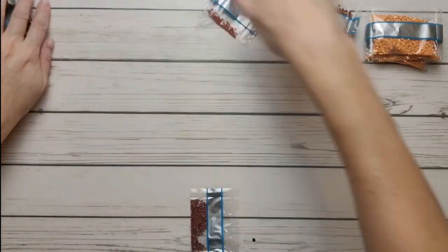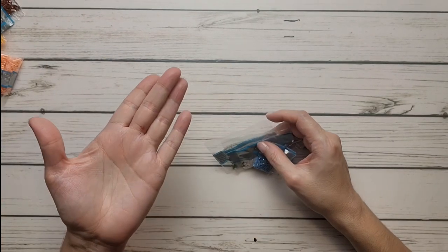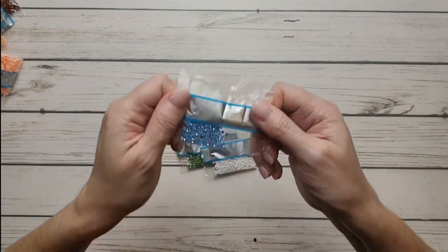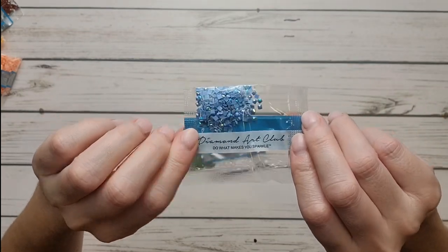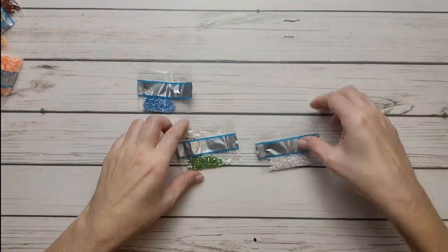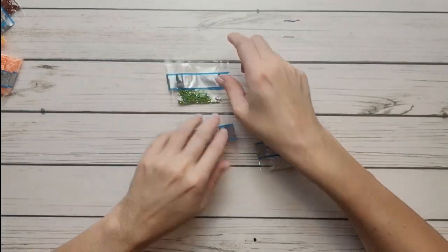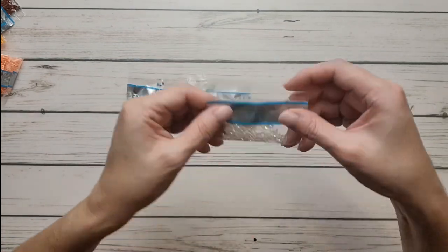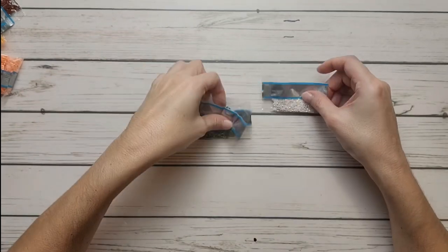Let's move them out of the way because we'll need space to bring back the painting. I cut myself with the little scissors — ouch, but I'll survive! Now for the AB drills: 101 AB — a very very pretty, very shiny blue; 108 AB — a green; and 141 — a white color.